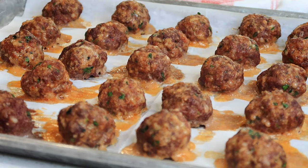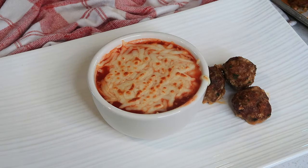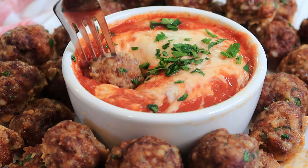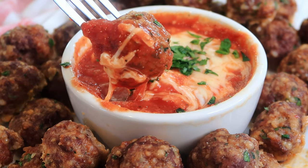Here are my spicy Italian meatballs! These are perfect as an easy appetizer with a little bit of marinara and some melted mozzarella cheese. You can put these into a pasta bake — that's actually one of our favorite ways to make it. It makes the best, hands-down spaghetti and meatballs, and also a really killer meatball sub sandwich.